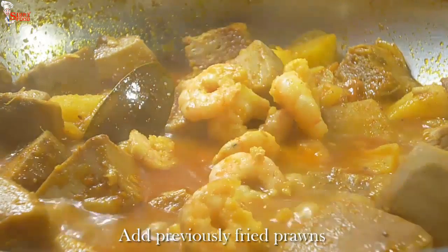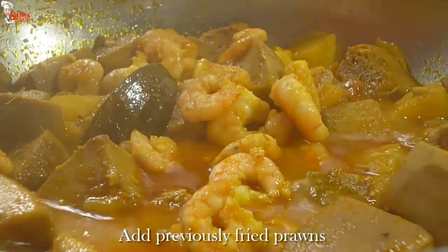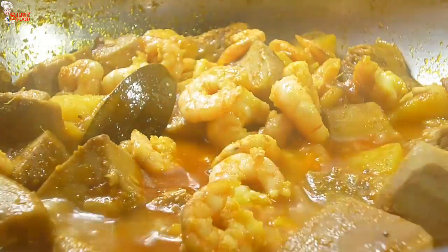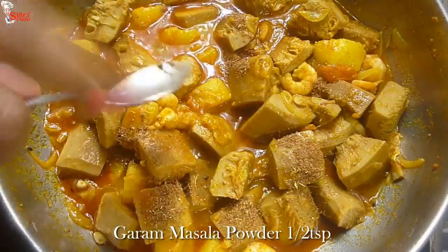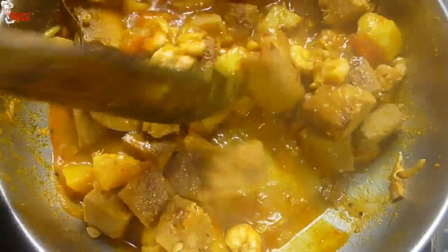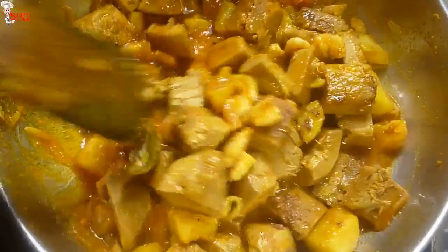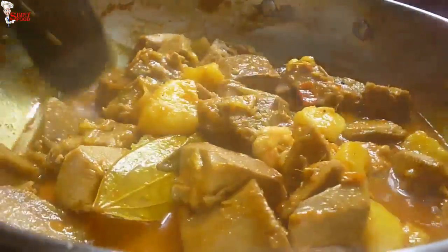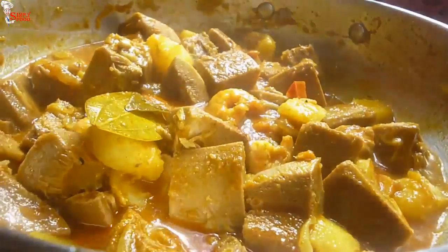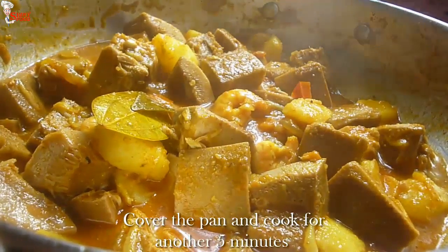After 20 minutes, this is almost done. Now add the previously fried prawns and give a mix. Add half teaspoon garam masala powder and mix. We cooked all the dishes in our thali with mustard oil — mustard oil gives a nice flavor to your dish. Cover the pan for another five minutes, then take off the lid.